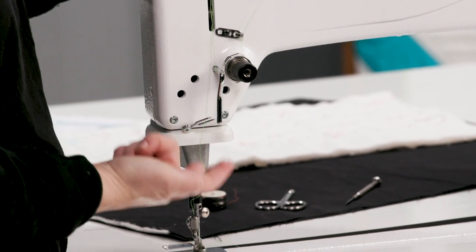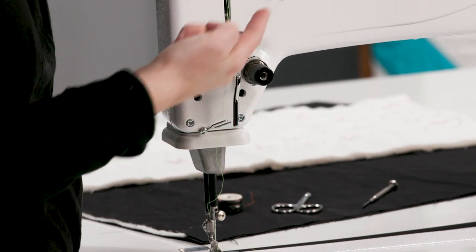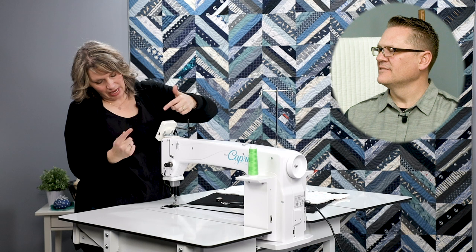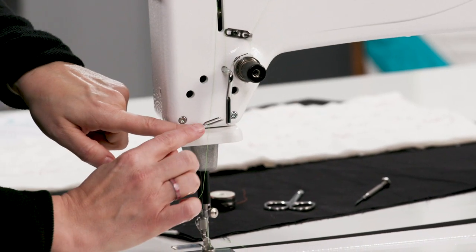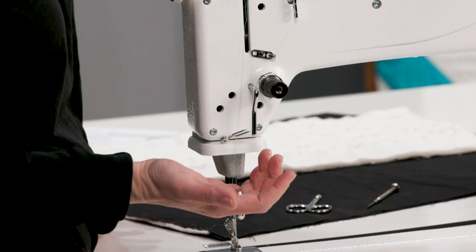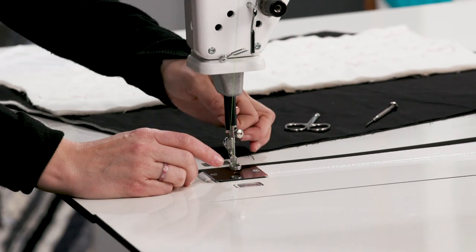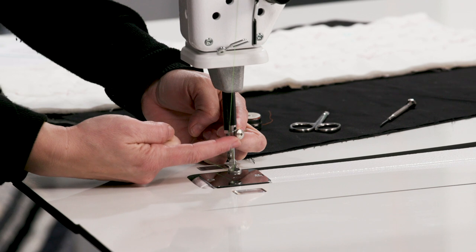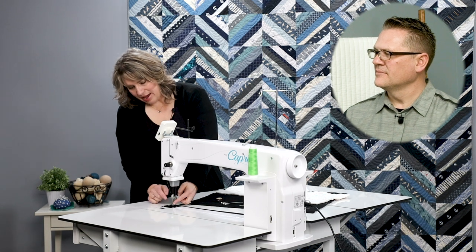If you look at it from the front straight on, it makes the number seven. Underneath, then we come up through our take-up lever — from the back to the front — down to our last thread guide mounted on the side of the machine. This is called the pigtail, or some people call it a paper clip because it looks like a paper clip when you look straight at it. Next, we come down to the needle bar thread guide — a small hole in the collar that has the thumb screw holding your needle in place. The thread travels straight down and we thread our needle.